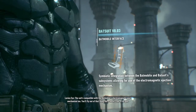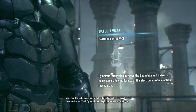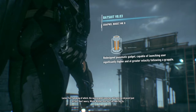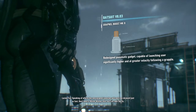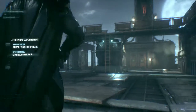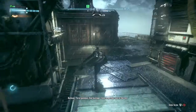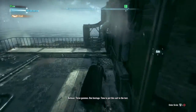The suit's compatible with the Batmobile's electromagnetic e-tech mechanism too. You'll fly out of that thing like a bullet from a rail gun. The new Grapnel launcher will pull you skyward just as fast. Don't worry, Mr. Wayne — that suit can take the Gs. I've activated the AR training program. Three gunmen, one hostage. Time to put this suit to the test.